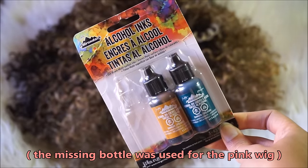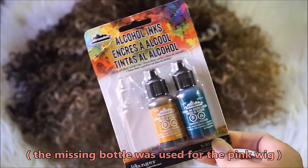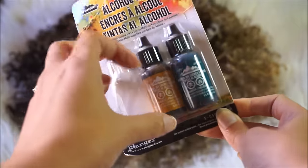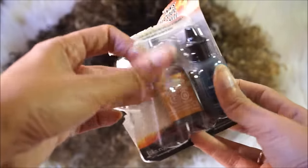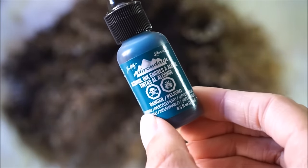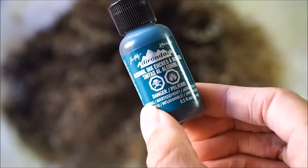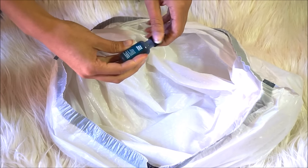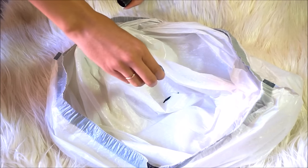Next you will need an alcohol-based dye in order for this whole thing to work. I found these at my local craft store in the scrapbook section. Basically, if you go to any craft store and ask for an alcohol-based dye, they will point you in the right direction — pick a color that you like. Or you can go on Amazon and find all sorts of options.